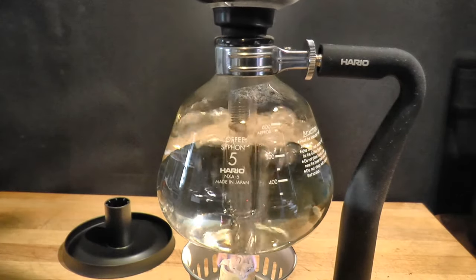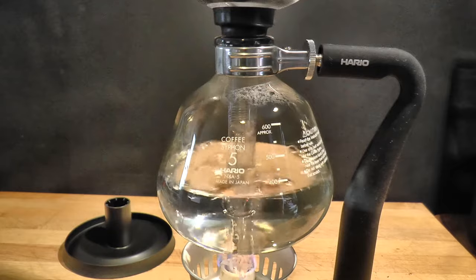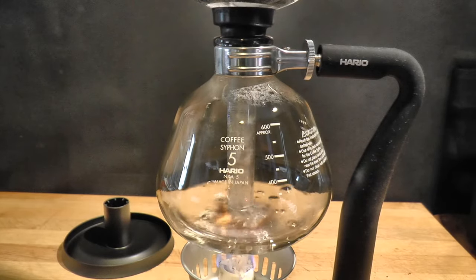Keep the heat on to maintain the steam pressure. If any brewed coffee falls back into the pot, it will boil and taste awful. Notice that some water always remains in the boiler. That's necessary to maintain pressure and to protect the pot from cracking.